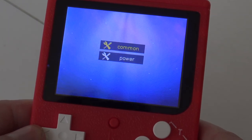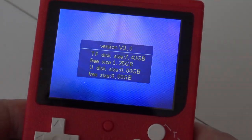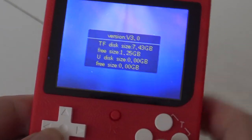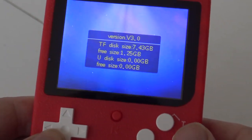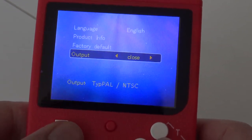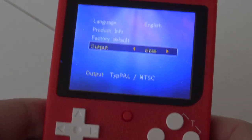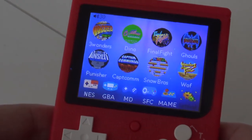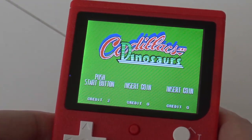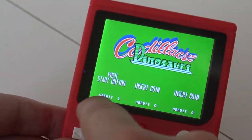In settings we have language — Chinese and English — and product information. It says the TF card slot is free size, and the internal disk is also free size, so I'm guessing there's no internal storage on this device. There's factory default and output settings — you can choose the AV out region, which is nice! And that reset button? It's actually a return button — not a reset, but a return. That's handy for getting out of menus.